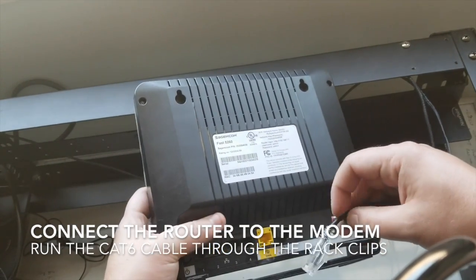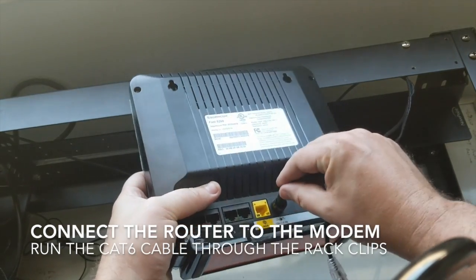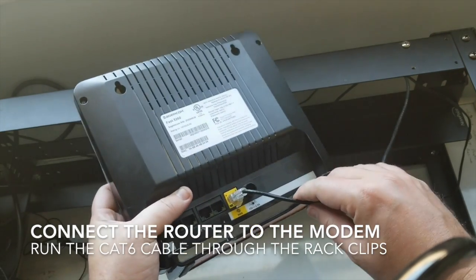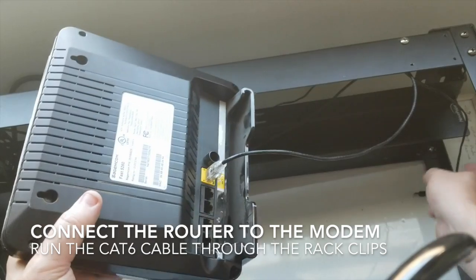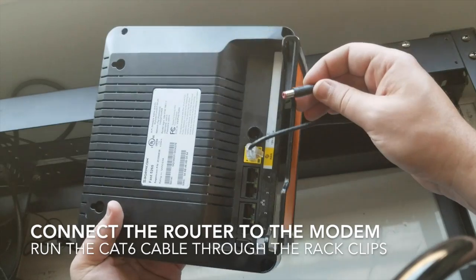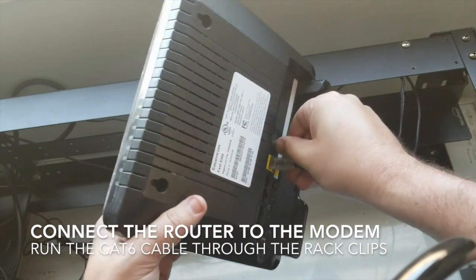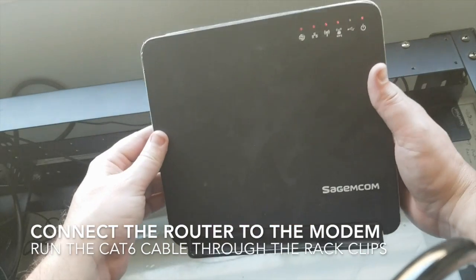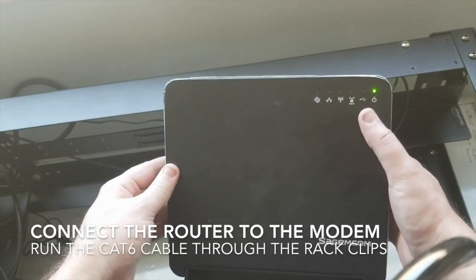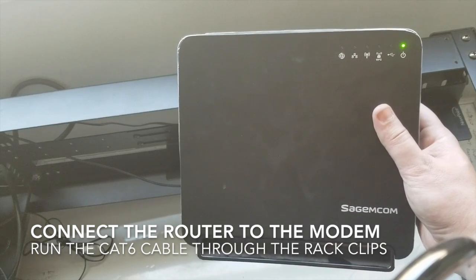Let there be internet! So that's the power supply for mine. Oh, that didn't work — let's do the ethernet. Looks like I just didn't get the plug just right, but I will get it. There we go — bada bing, bada boom. Power is on, and this thing should start kicking out Wi-Fi.